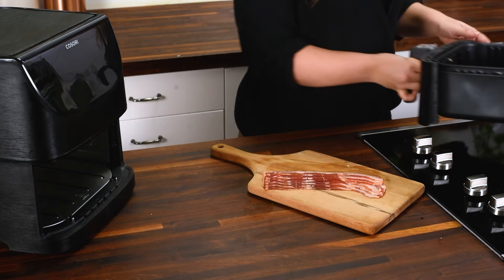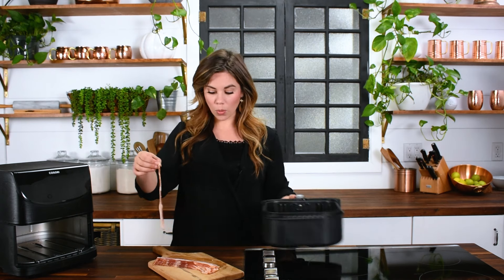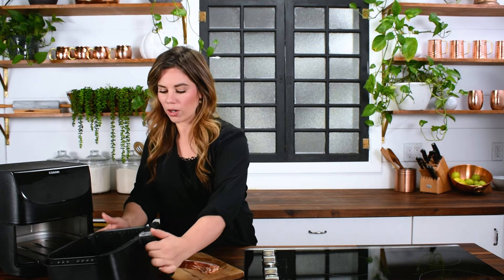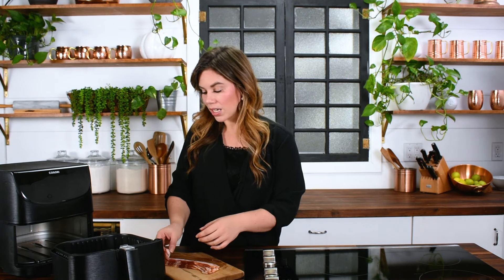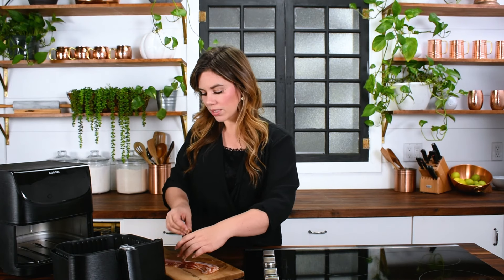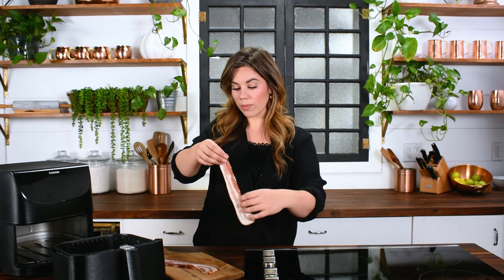Pull out your air fryer basket and lay the bacon in. If you have a smaller air fryer, you'll want to do half slices. The key is that the bacon should cover the entire basket but not go up the sides too far. In this one I can fit four slices if they're not touching, or five slices if they're touching a little bit. Personally I don't mind if they touch, because as they cook they'll shrink up and won't be touching each other anymore.